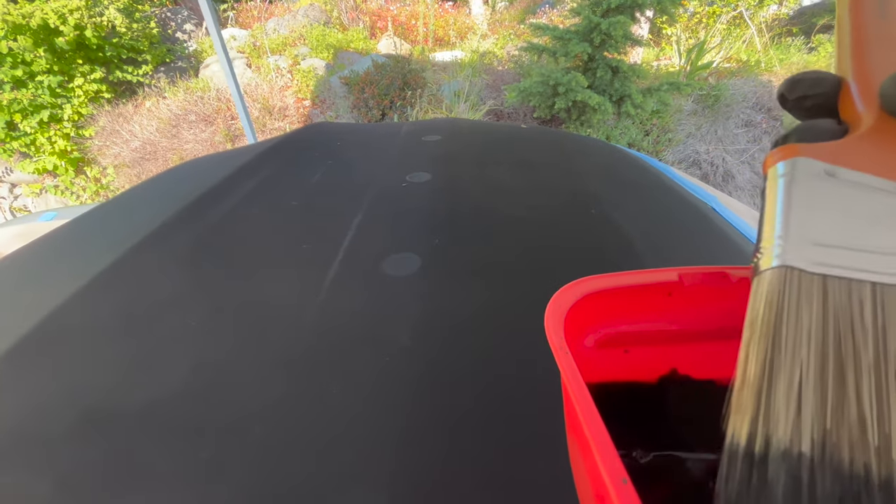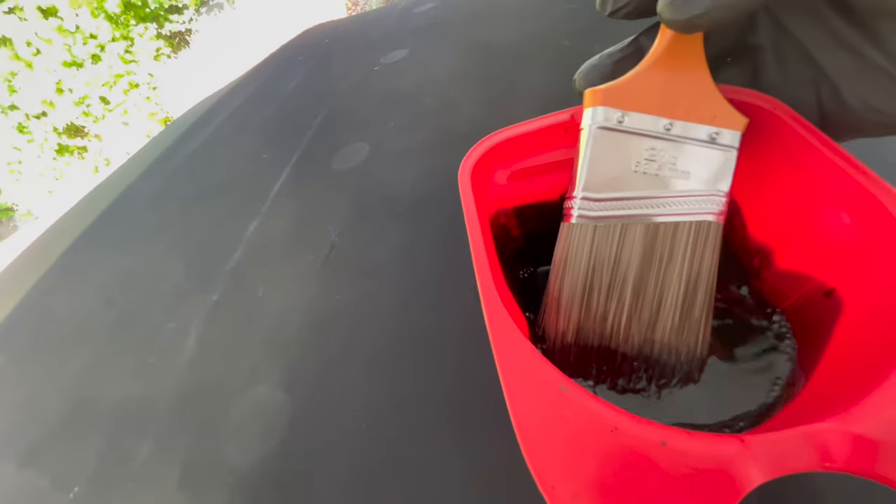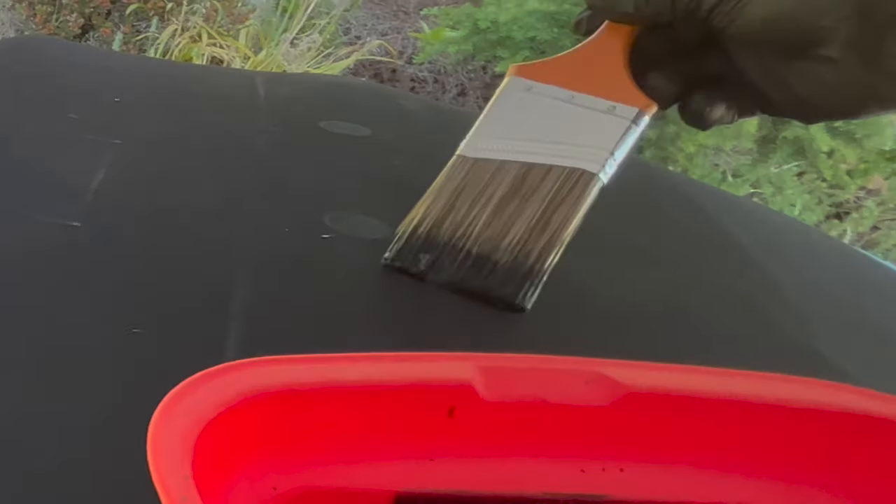A step I forgot to mention: you're supposed to detail your car before this — wash the top and make sure it's free of any dirt, which I did yesterday.